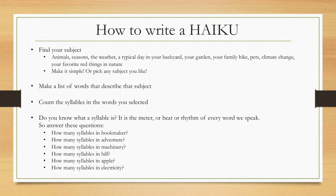Now, in haiku, you have to count the syllables. I'm going to go into what a syllable is. So if I were to say the word 'bookmaker,' how many syllables does that have? Book-make-er — three syllables. How many syllables in 'adventure'? Ad-ven-ture — three syllables. 'Machinery' — ma-chi-ner-y — four syllables. How many syllables in 'hill'? That one's easy — just one syllable. 'Apple' — two syllables. 'Electricity' — e-lec-tri-ci-ty — five syllables in one word. That's a long one. So you need to learn to count the syllables.